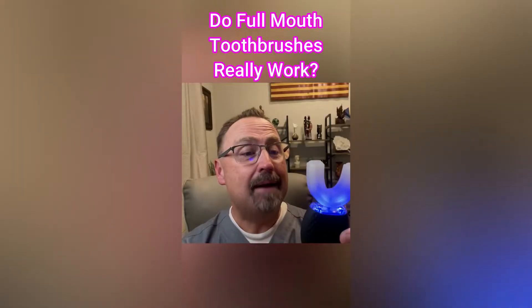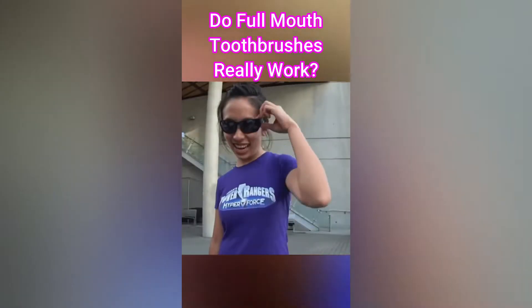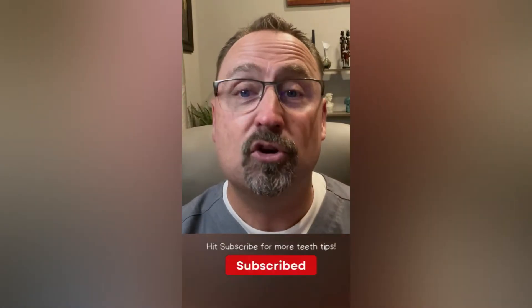I've never used one of these full mouth toothbrushes before, so here's my opinion. It has ultrasonic technology and goes at different speeds. The benefit is the ultrasonic action doing a lot of work, but you need to move your teeth around to reach the hard-to-reach spots. Honestly, it didn't seem to do as good a job as a manual or traditional handheld ultrasonic toothbrush. That said, it could be useful for people with special needs who can't hold a toothbrush, or kids who won't use a regular one.